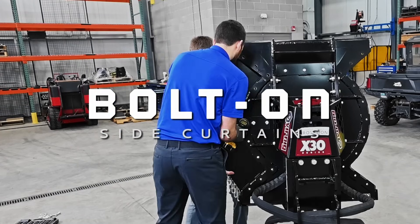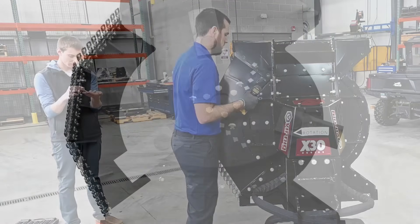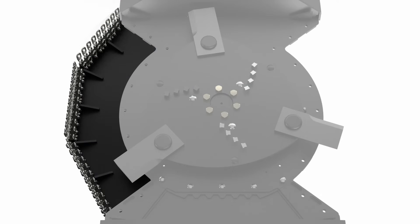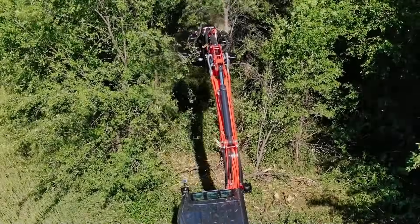You can add one or two bolt-on side curtains to the cutter. Each side weighs 65 pounds. One side curtain is typically installed on the left side to reduce debris thrown toward the operator. Using two side curtains provides the best material containment for added safety when operating near roads and homes.